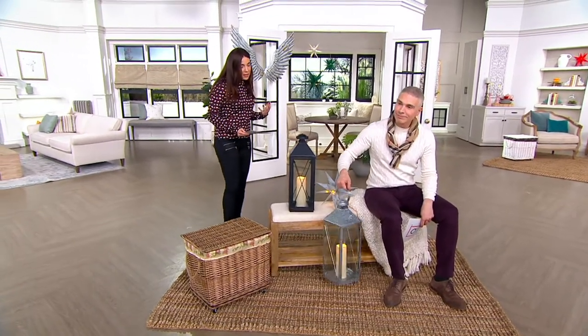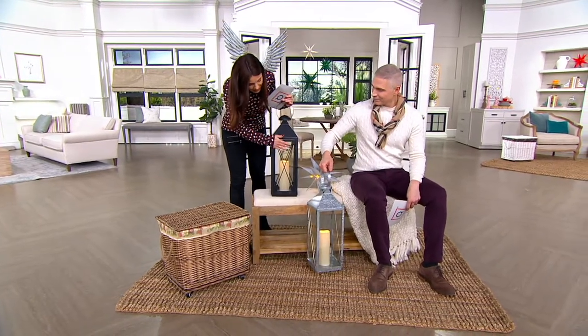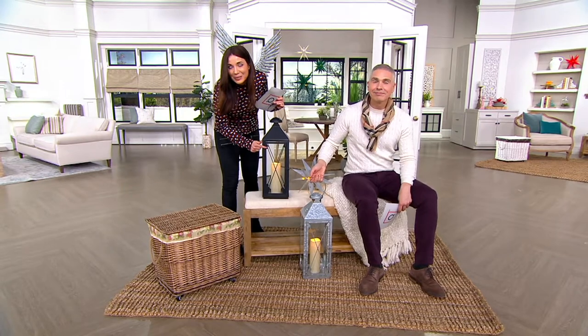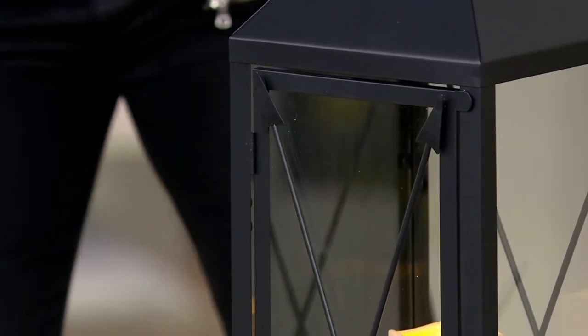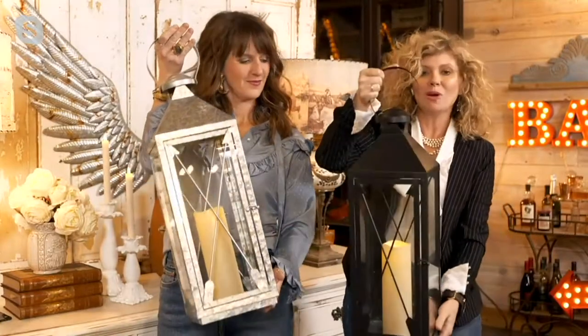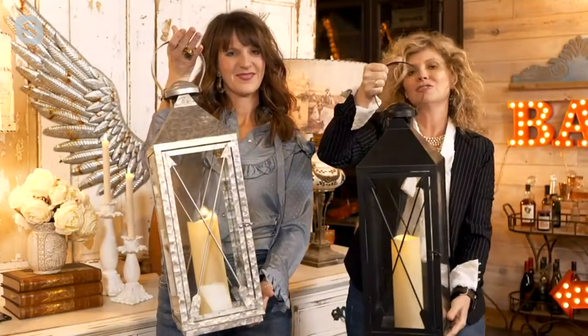Amy and Jolie, why did you decide to do lanterns? And we should point out, you have a really special design with these arrows. That's one of the things you find at the flea market all the time — the old vintage lanterns. We've used them for bedside lamps, on the outsides of houses, repurposed them a lot of times. So we wanted something like that, with a feel that you could use it outside or inside your house.